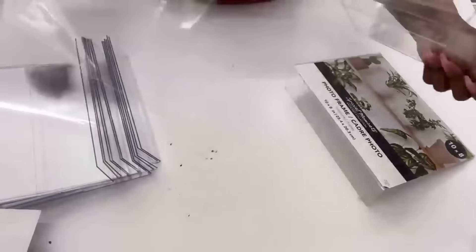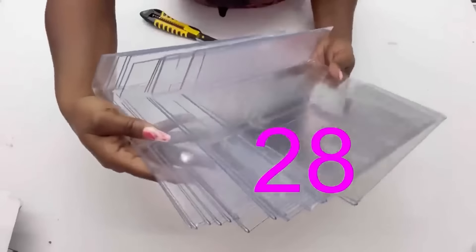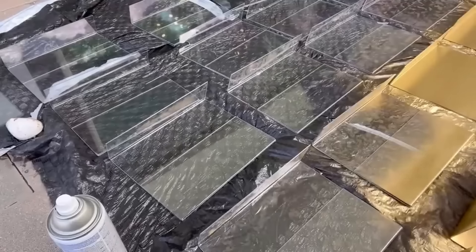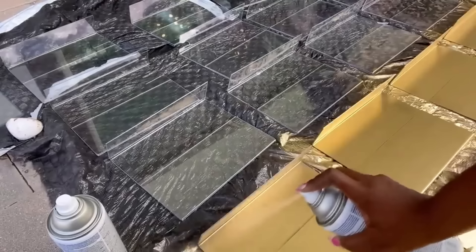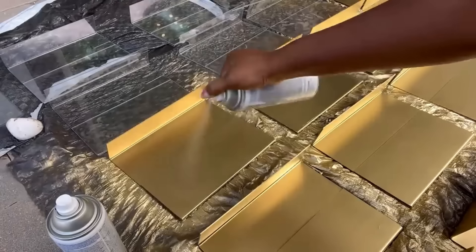The size of the wall you want to cover will determine how many of these you would get. I got 28 because it's what I'll be needing for my wall. After I was done removing the paper and the protective film, I took them out and spray-painted just one side gold — that side is the inner side of the photo frame.